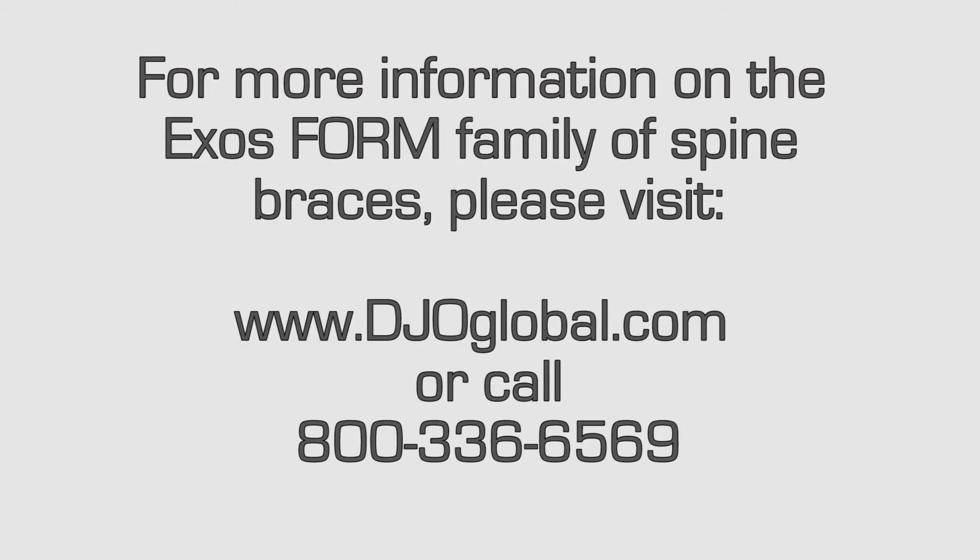For more information on the Exos Form family of spine braces, please visit www.djoglobal.com or call 800-336-6569.